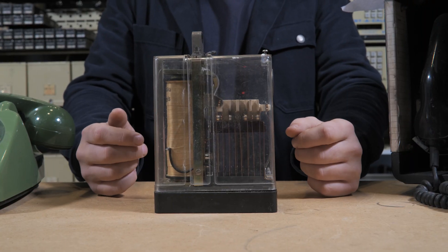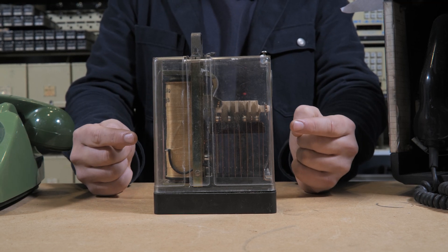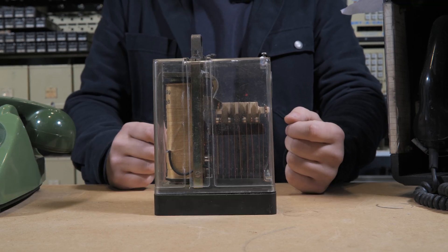Relays like this one were used on the railways. Over distance, electrical signals can fade. And these were spaced along the railway line to amplify and repeat the signals, just like handing off a baton in a relay race.